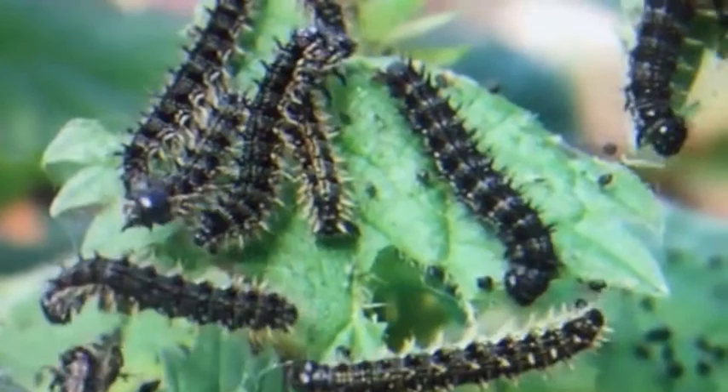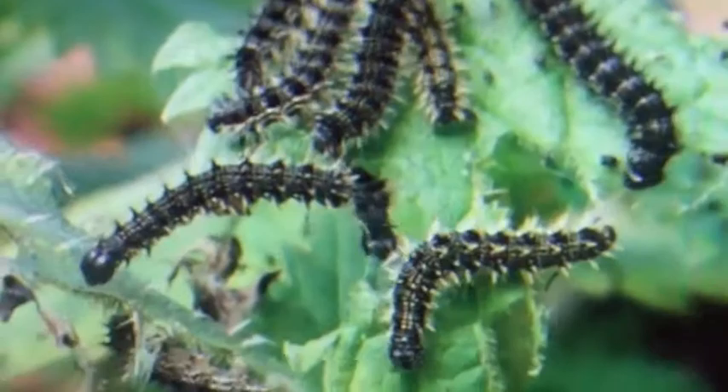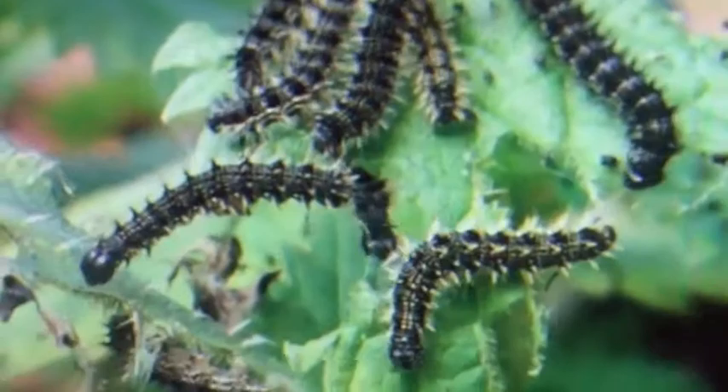These Painted Lady Caterpillars are already pretty big. They start off so small that you can't really see their legs. They eat a lot of food and grow so much that they have to split their skin four times. Painted Lady caterpillars can only eat certain kinds of plants: thistle, mallows, and hollyhocks. They don't drink — they get all their moisture from the leaves that they eat.